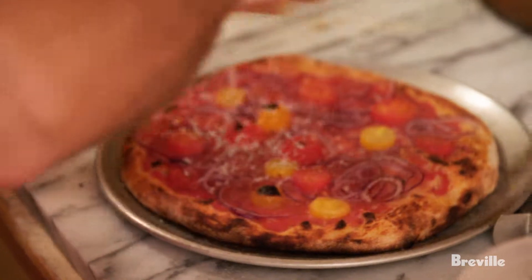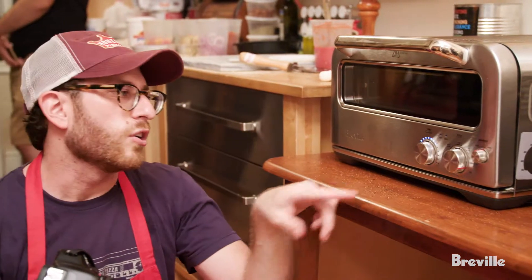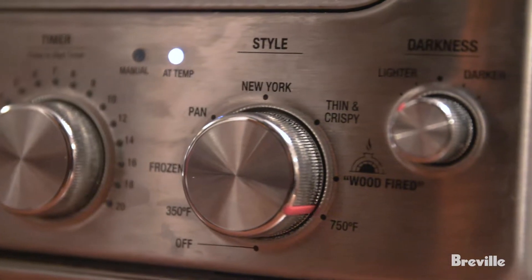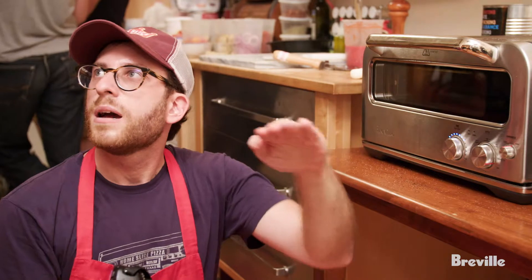The dial has got different settings. Right now I have it set to the highest, but I can switch it down to Neapolitan, do it as a pan setting, or the New York setting. I'm trying to step it down — start hot and then go down.